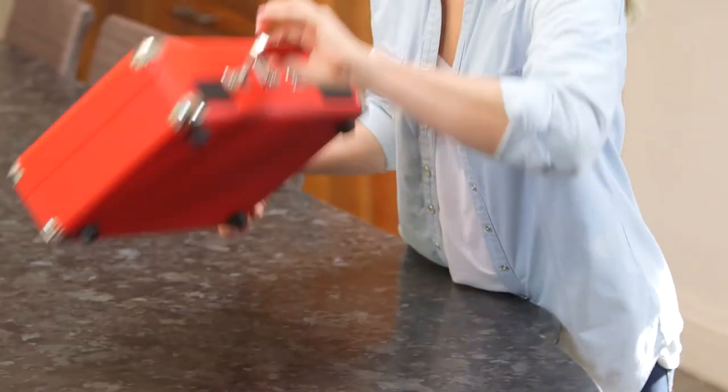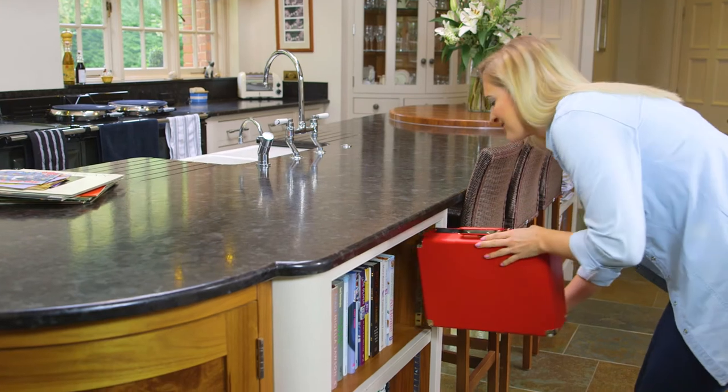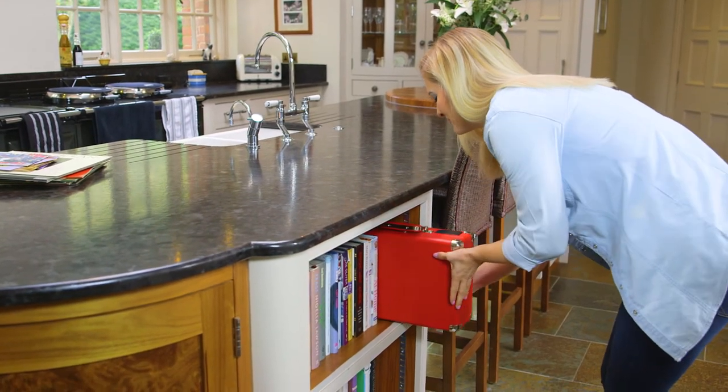Thanks to its USB connectivity, you can download any vinyl record onto your PC for safekeeping, enabling you to preserve your record collection forever. And when not in use, its compact size enables the briefcase to be stored away neatly.